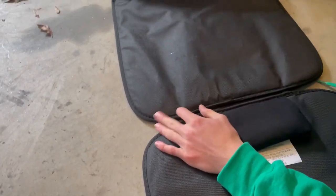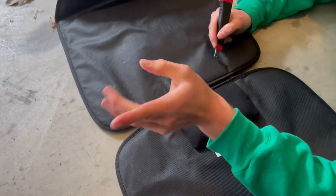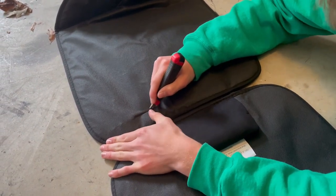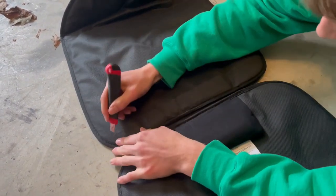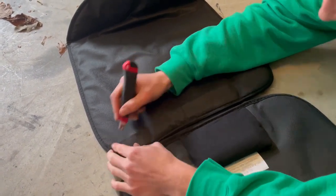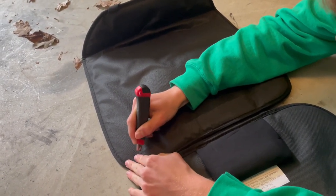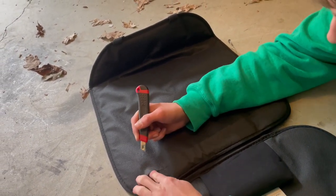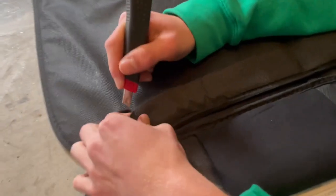We're going to cut the back — this is the part that your back rests against. We're going to cut the back here so that we can slip it right onto the frame, like so. We'll have to do it a couple times. Precision is everything.